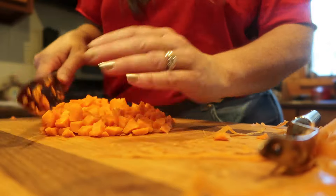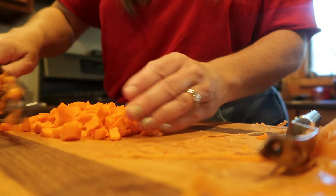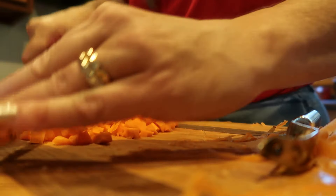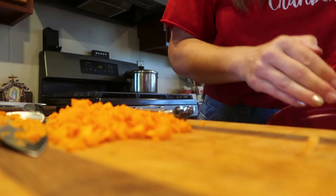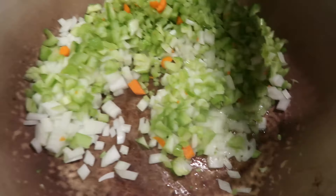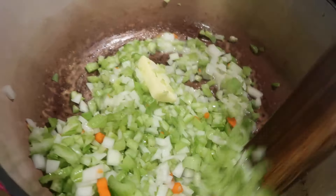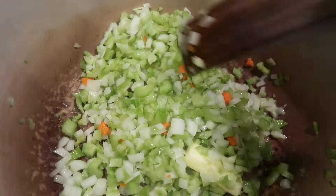You can shred the carrots for this recipe — that is how I have it written in the cookbook. A lot of times though I will just run the stuff through my food processor or quick chop it up like this. Basically, you just want little pieces. I find the smaller the pieces, the more appetizing this is to children who think they don't like vegetables. Today all my scraps are going to the chickens.